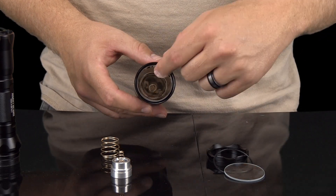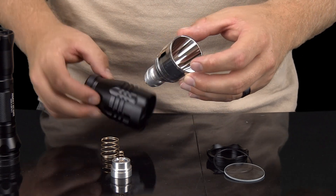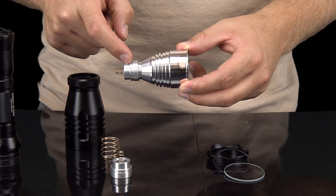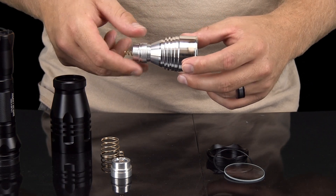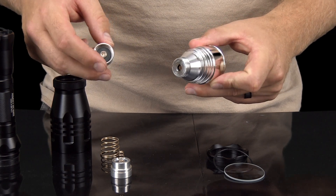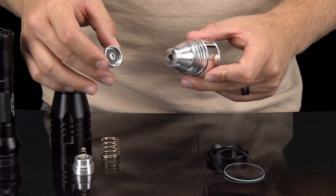When you pull it out, you will notice the LED is attached directly onto the reflective housing. Once the reflector is removed, you can easily unscrew the LED assembly from the reflective housing. Again, do not twist on the connected spring to unscrew the LED assembly. You can now install the new LED by screwing it onto the reflective housing. Be sure to screw it in all the way, but do not over-tighten it.